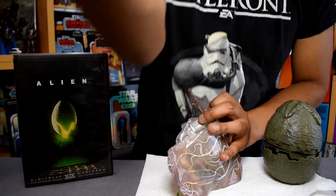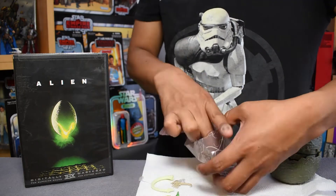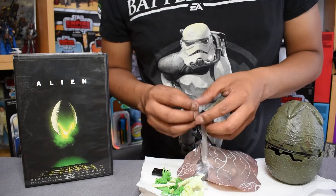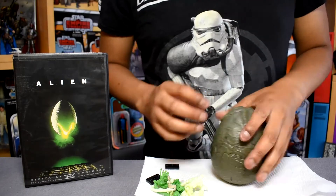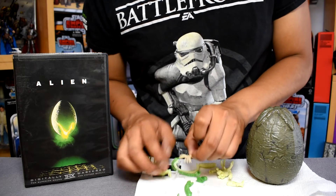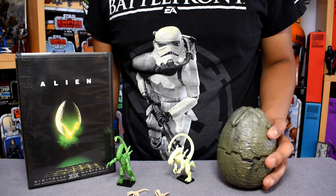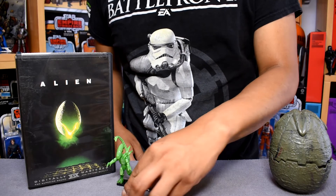It's a very metallic, space-age-y kind of putty slime. Here we have our slime-covered pieces, and I'm going to assemble them together. Here are the figures from the egg, put together. This is a really cool, relatively inexpensive under-$10 little pack, and it came with two Xenomorph figures and two Facehuggers.